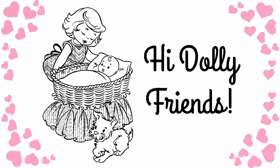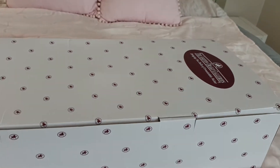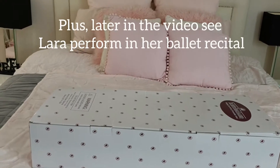Hi Dolly friends, this is Kitty and I'm Totty, and welcome to Little Bottle Nursery. Welcome back to our channel and the box opening for Ashton Drake Galleries' Lara Ballerina Doll.